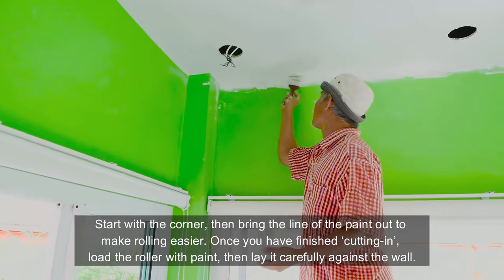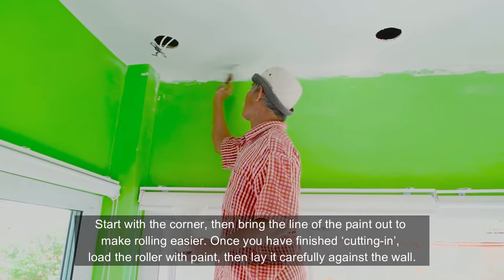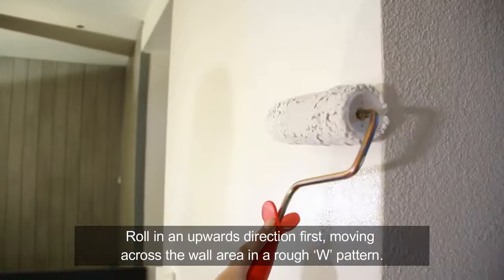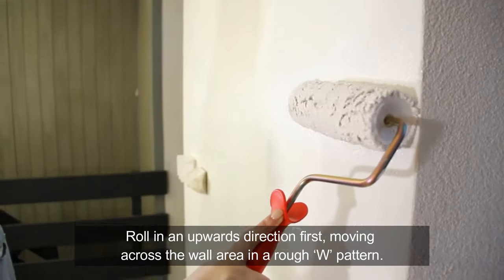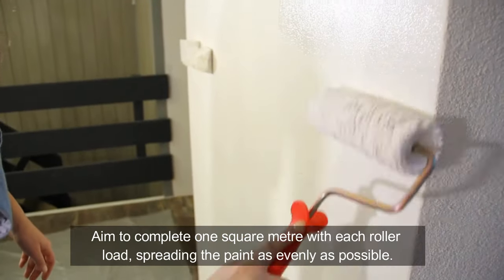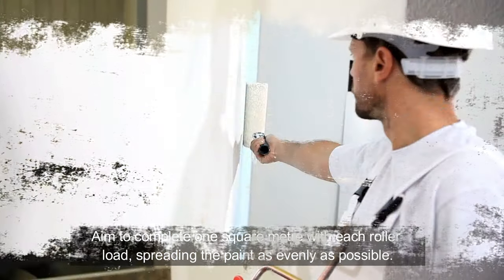Once you have finished cutting in, load the roller with paint, then lay it carefully against the wall. Roll in an upwards direction first, moving across the wall area in a rough W pattern. Aim to complete one square meter with each roller load, spreading the paint as evenly as possible.